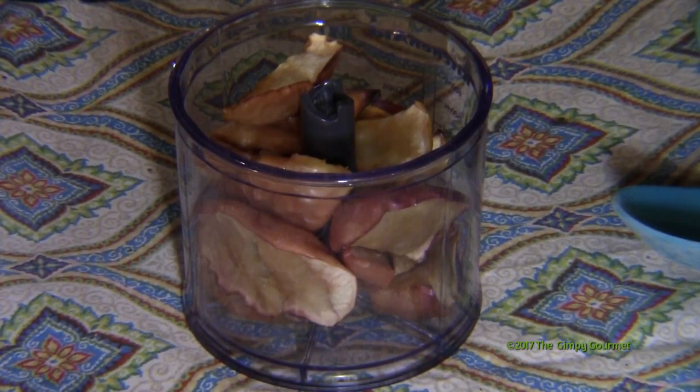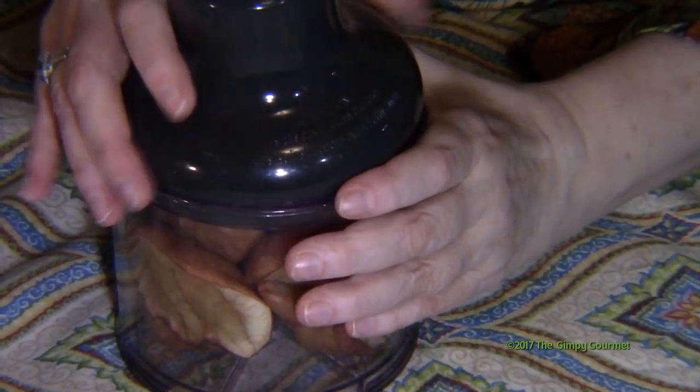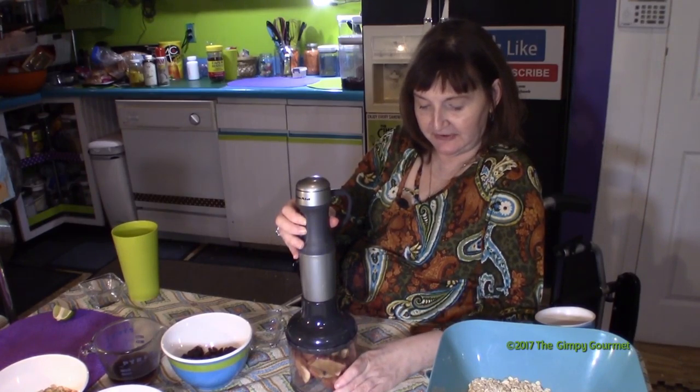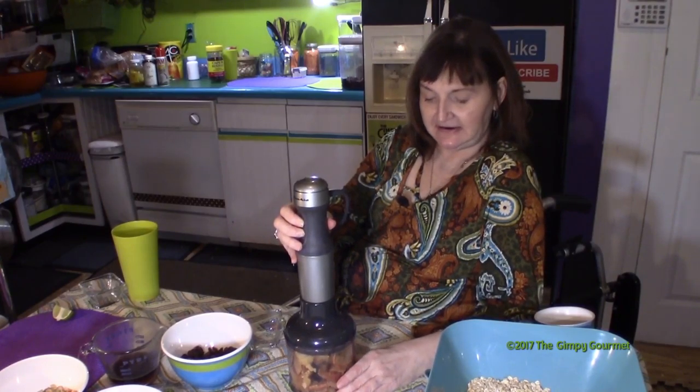Hi, I'm Kim Weber with Gimpy Gourmet and we're making granola today. This is about three and a half small apples that we've roasted in the oven. We're supposed to have maybe half a cup to add to this granola recipe, but I cut the sugar down a little bit so we're going a little more on this to use natural sugars instead of added sugars.